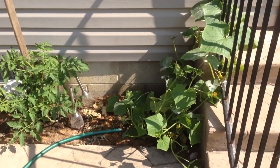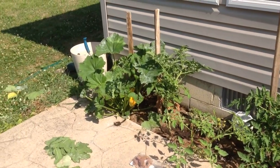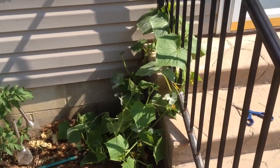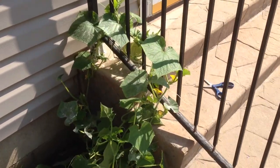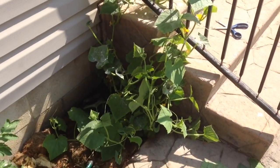Hi guys, I just wanted to do a quick video about airflow and pruning. Let's start here with the cucumbers that I have, that I'm going to start training up the lattice.